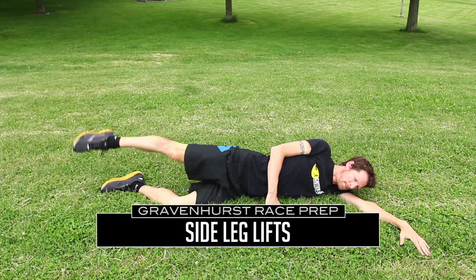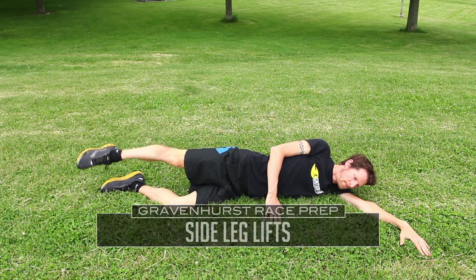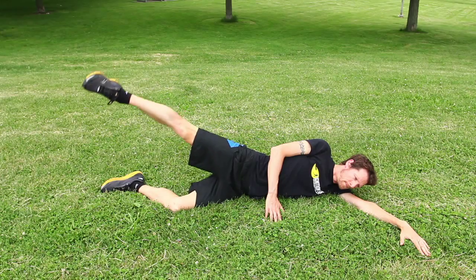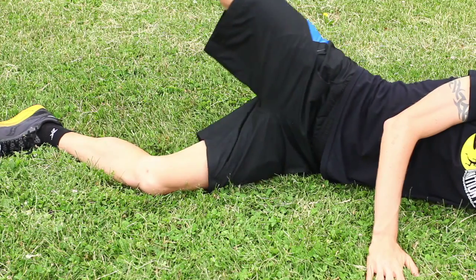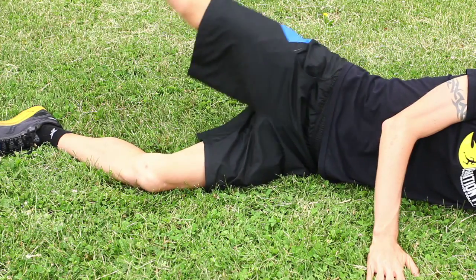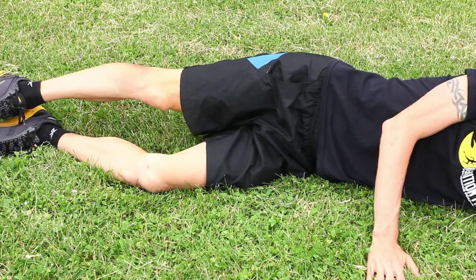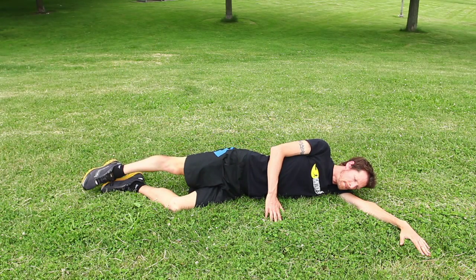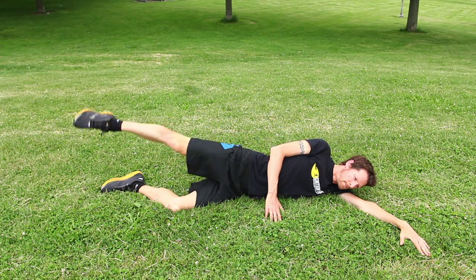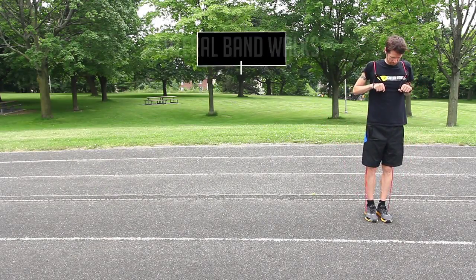First up are side leg lifts, which are going to especially target your glutes, but your hips and core will benefit as well. Lying on your side, bend your bottom knee for support and fully extend your upper leg. Keep your shoulders, hips, and foot in line and lift your upper leg slightly behind you to target your glutes. We keep our leg slightly behind us to make sure we're targeting our hip abductors and not our quads.